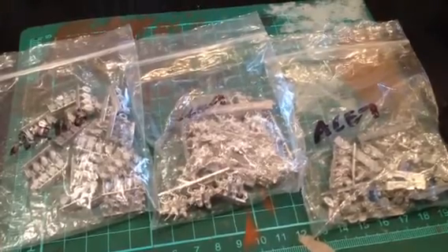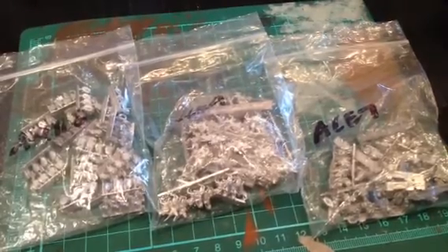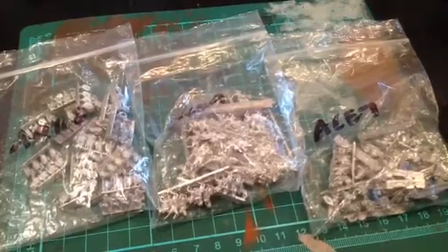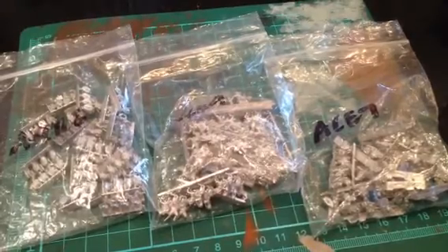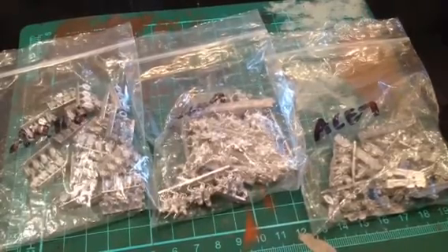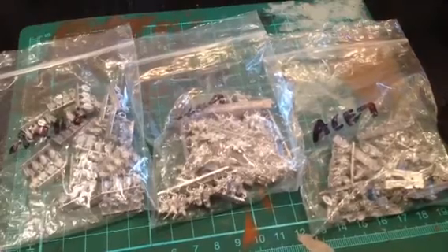The main reasons I went for DBA are the low number of elements that you need on the tabletop — you only need 12 stands of models, which is really cool. It's a small game on a 2x2 board if you're playing on a small scale, and it apparently takes like an hour or less. I've never played the game and I don't have the rules yet, but hopefully that will change in the near future.